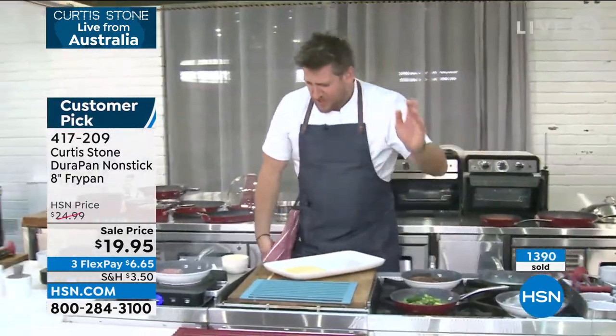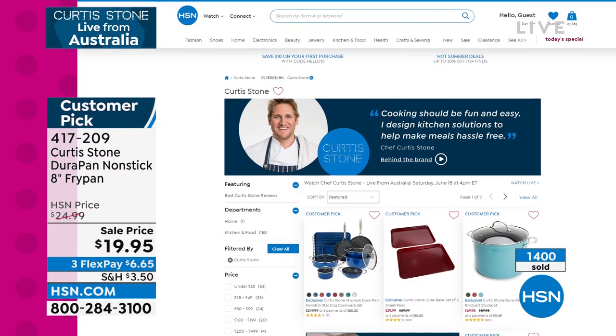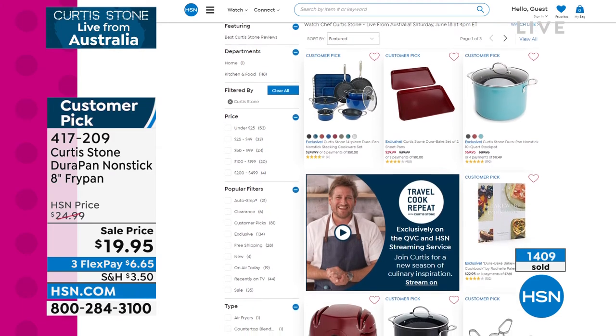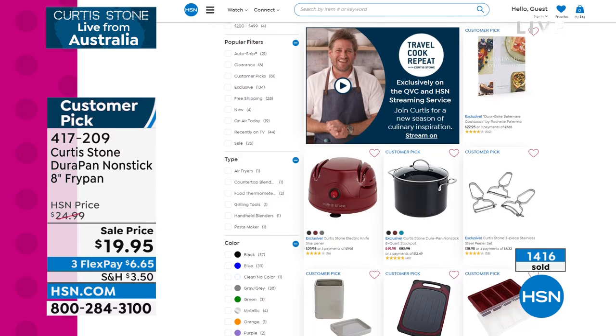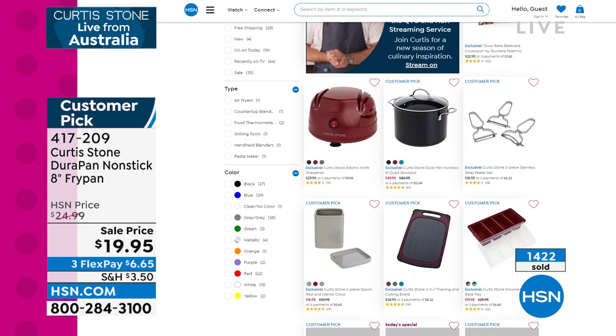Shrimp, broccoli, burgers — you name it and you can cook it. We want lots of customers and we know that once you've tried this, you'll come back and buy a set from us. So we absolutely love giving you this crazy value. Go to hsn.com and check out Chef's page — customer pick after customer pick. You can read the reviews and pick up everything that Chef is using, from the trivet to all of the trays to that delicious wine coming up. The Durapan 8-inch Fry, item 417209, is your number.